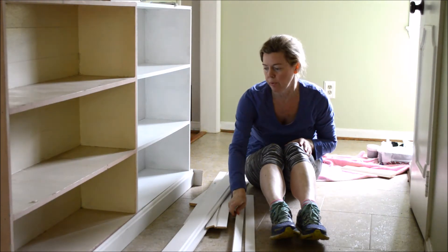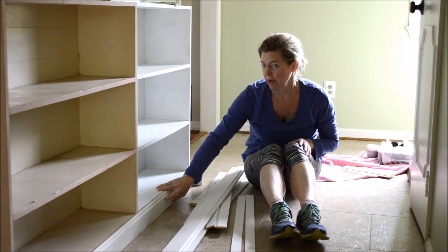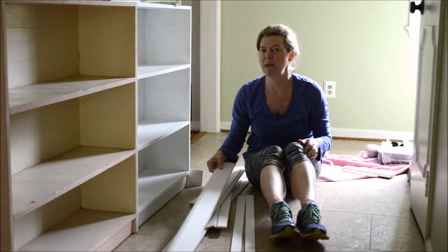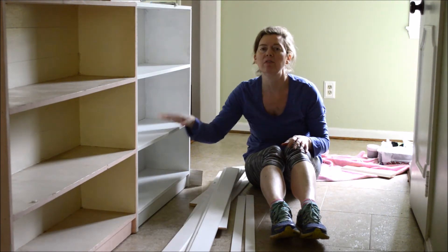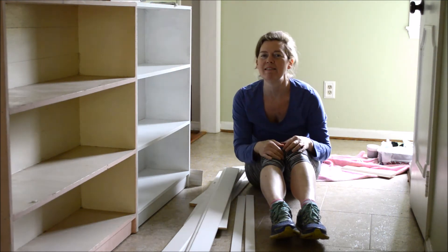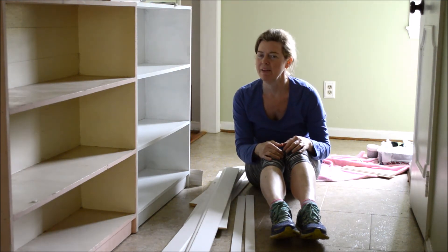A lot of carpenter glue is going to be required, but before I even attempt to do all the cutting, I just need to finish painting, and it's becoming quite a slog, so I just kind of want to get it done. Anyway, I just wanted to give you an update — it is definitely coming along. Thanks.